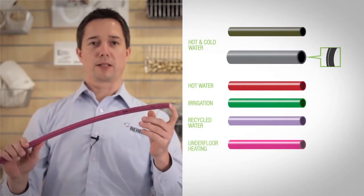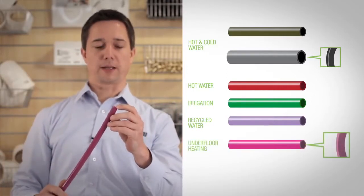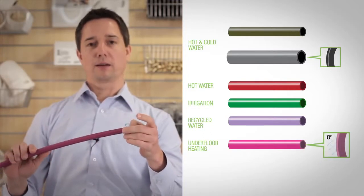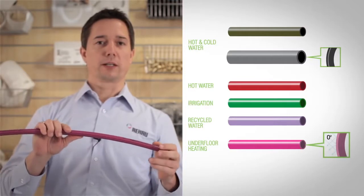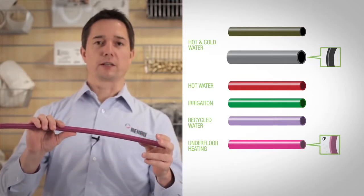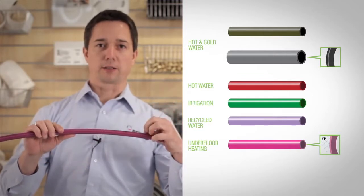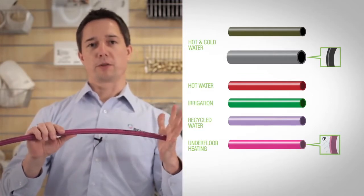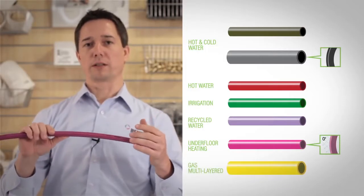Our Routyten Pink pipe is a little bit different. In addition to the in-liner made of PEX-A, it has an outer layer as an oxygen barrier. This pipe is used for underfloor heating applications and also for radiator applications. The oxygen barrier prevents oxygen from entering the system, which can be very damaging for other parts like pumps, radiators, or boilers.